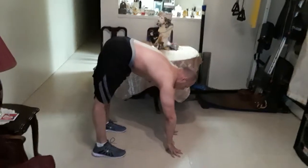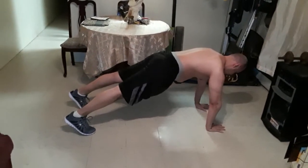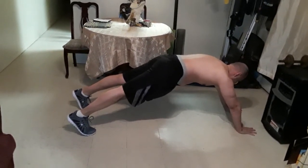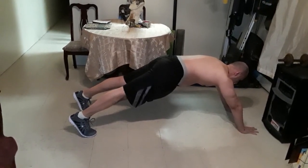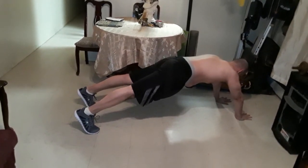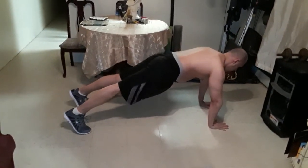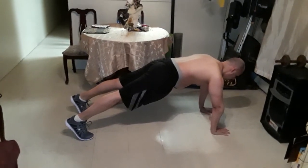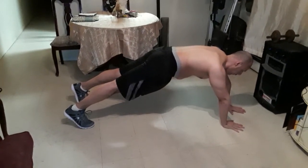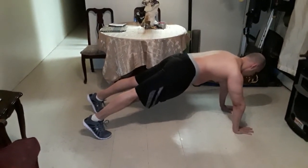Now you're at good length. Walk to the middle, and hold for eight seconds — one, two, three, four, five, six, seven, eight. Go to the left for four seconds — one, two, three, four. Back to the middle — one, two, three, four. To the right — one, two, three, four. Back to the middle — one, two, three, four.